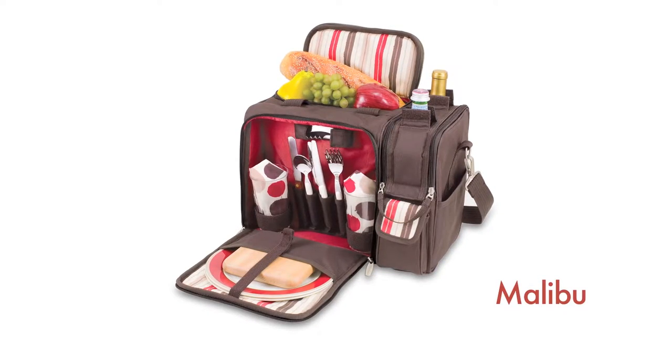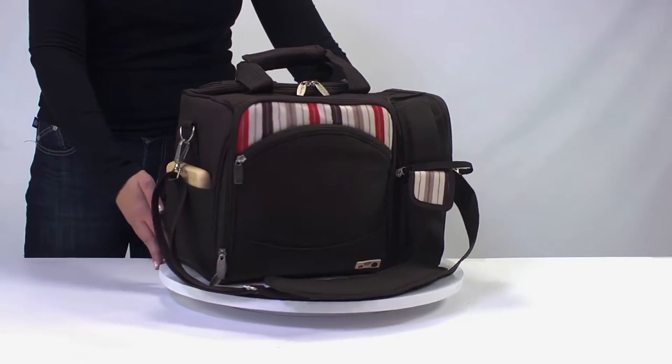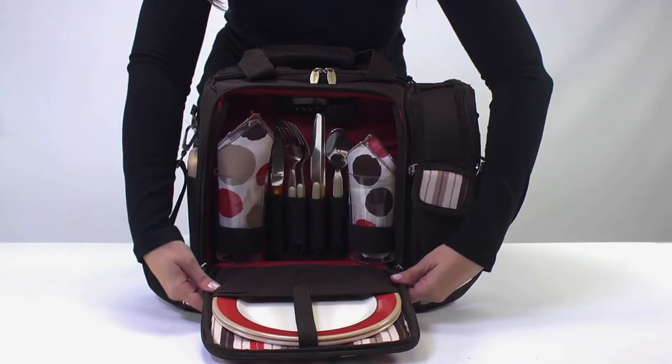The Malibu by Picnic Time is the most convenient universal go-anywhere picnic tote. Fully insulated, it is made of 600 denier polyester with a 12-can capacity and comes with deluxe picnic service for two.